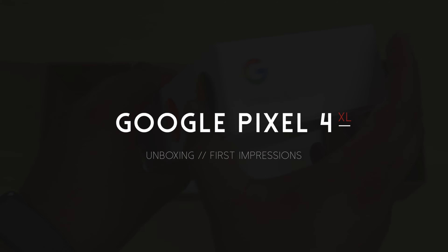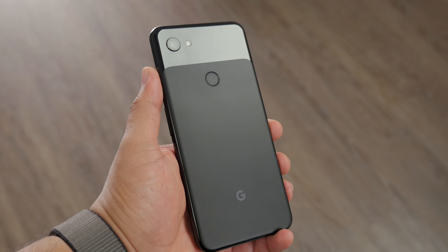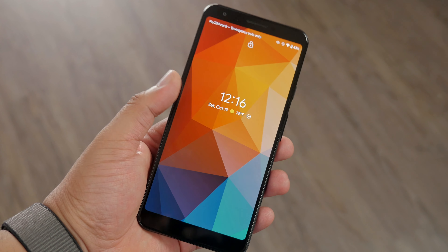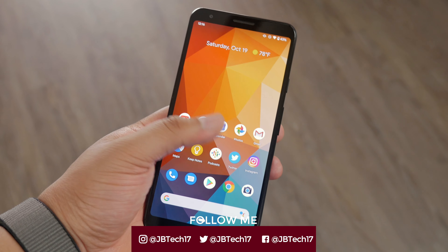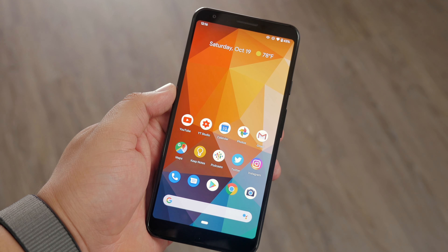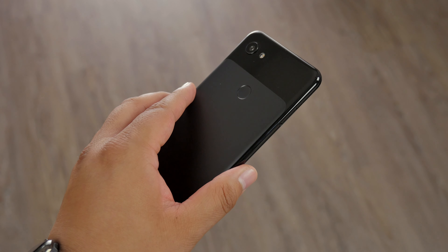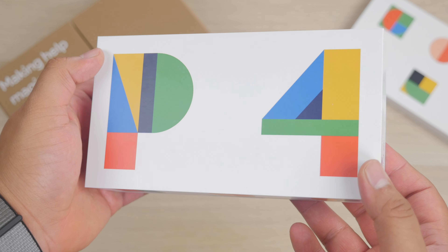Now I know I haven't covered Pixel in the past, but fun fact — I actually have been using the Google Pixel 3a XL, and that's honestly the first Pixel I've ever used. Years ago I did use the Nexus and things like that, but up until this year that's when I started using the Google Pixel. One thing I really enjoy about Google Pixel products is that it's straight Google — no bloatware, just a straight Android experience.